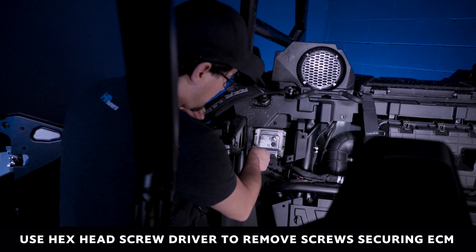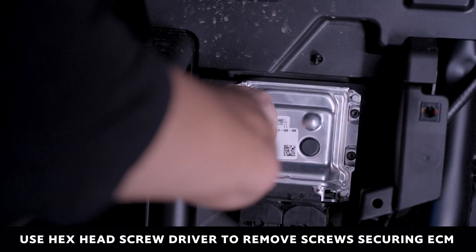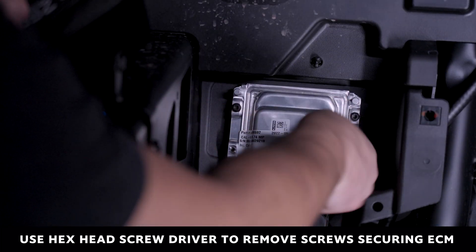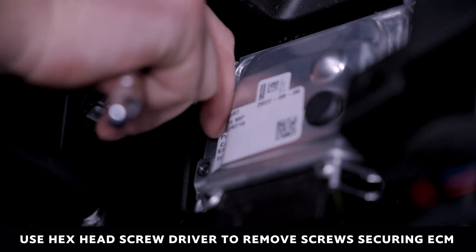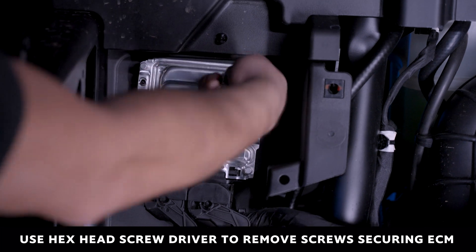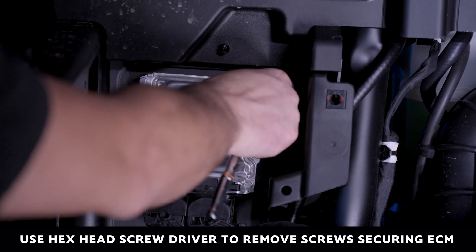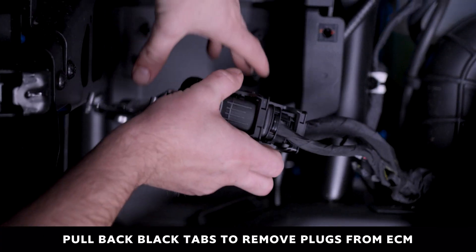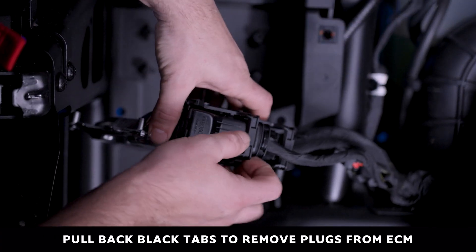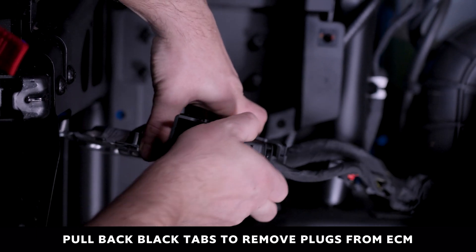Once the cover has been removed, use a hex head screwdriver to remove the four screws holding the ECM in place. Once the four screws have been removed, you will easily be able to pull the ECM out. Pull back on the black tab and pull the ECM away.